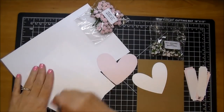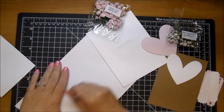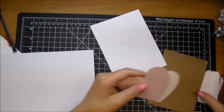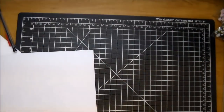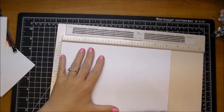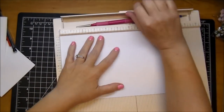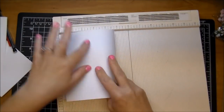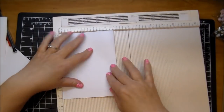I'm erasing my pencil markings and I'm going to score my card base in half. I will be using my scoreboard to make sure that I get a good crease. I'm using smooth white cardstock, so I don't tend to have any cracking, but I still like to score it just to make sure. So I'm going to fold that over and give it a good crease with my bone folder.